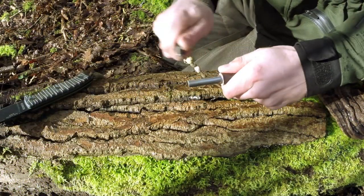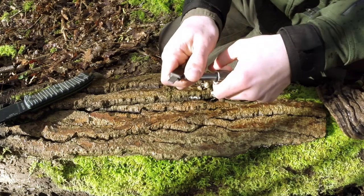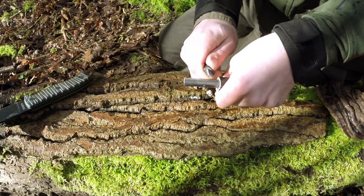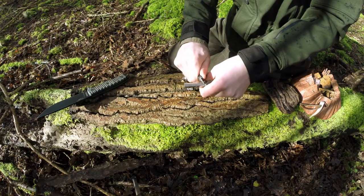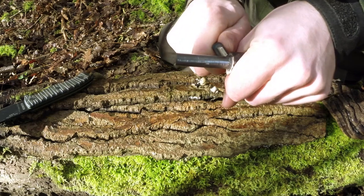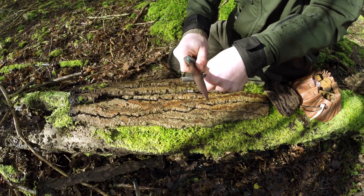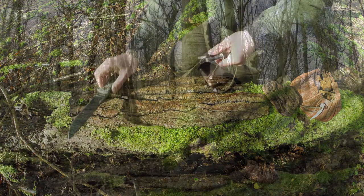Using a ferro rod isn't really about speed — it's not about how fast you strike it. It's really about how much pressure and the angle you apply to scrape the ferro rod. If I do this really quickly without much pressure, you can see the sparks are tiny and won't ignite anything. But if I apply a lot of pressure, those sparks bounce off the floor and travel a fair distance, continuing to burn wherever they land. You want a sharp-edged striker, or you can use the back of a knife instead of carrying a little striker around.